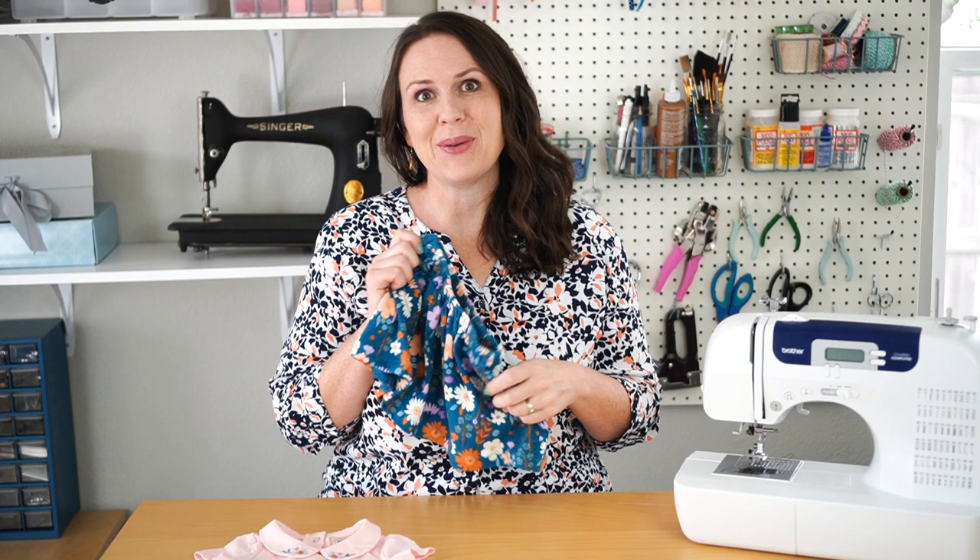I hope you enjoyed sewing this baby skirt with me today! Make sure to head over to my blog at cutesycrafts.com for more cute baby shower craft ideas and also to get the tutorial for this really fun onesie idea.